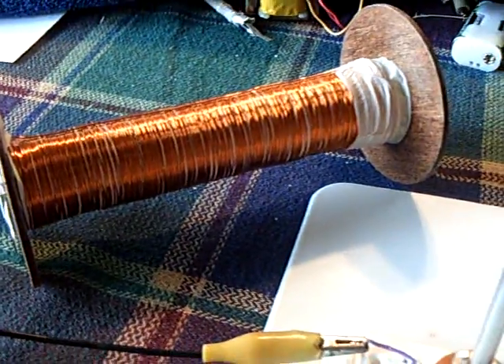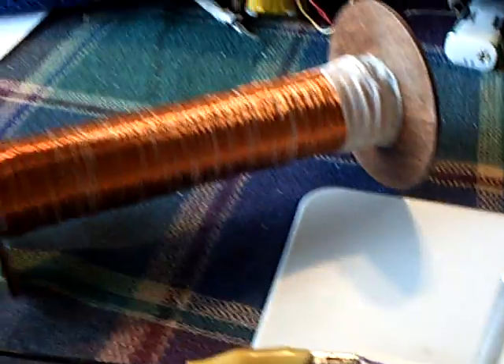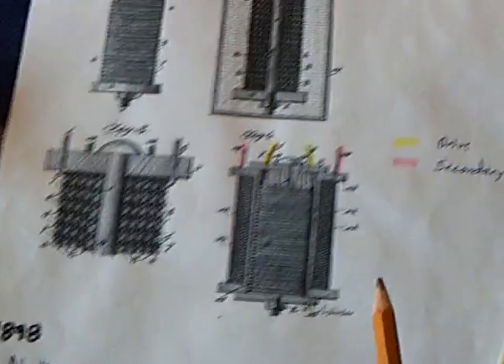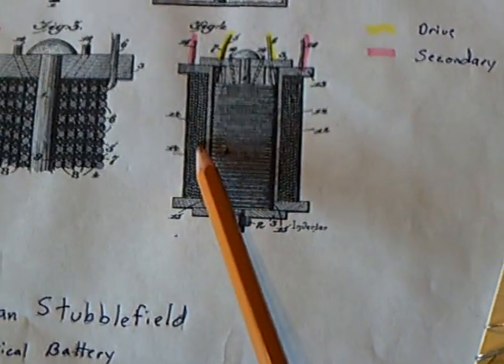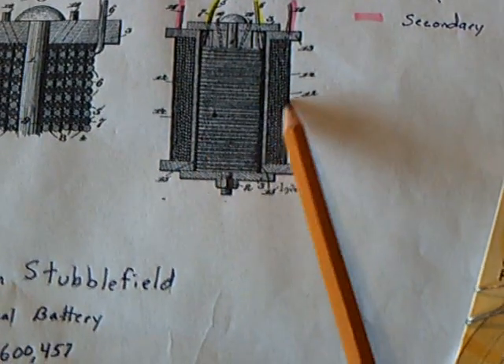Aaron has designed a feedback pulse-type circuit that I want to work on also. The design calls for pulsing the primary and inducing voltage in the secondary.